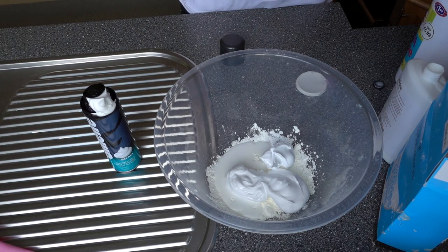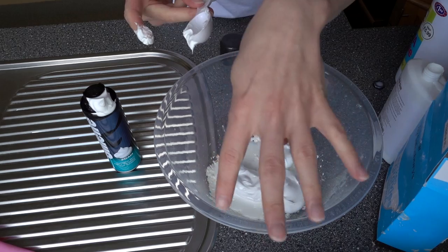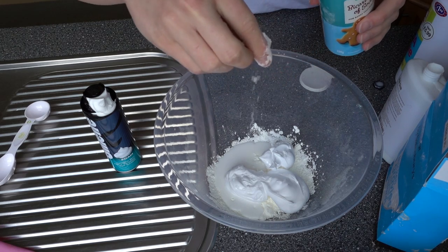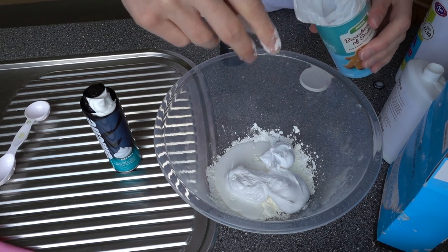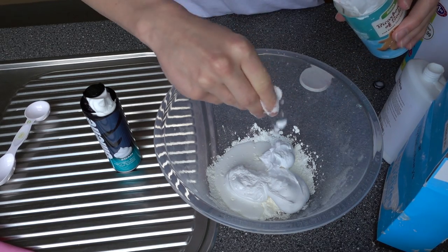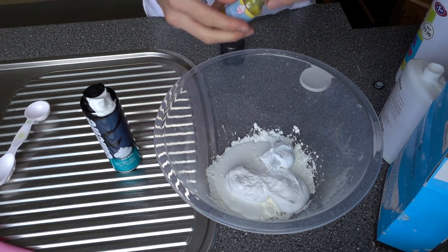Next we need to add four pinches of baking soda. One pinch, two pinches, three pinches, four pinches. That's proper exact — look at that all mixed up in there.